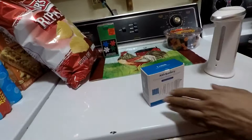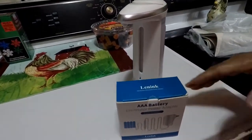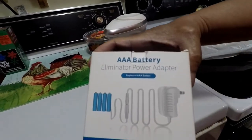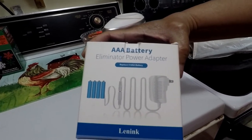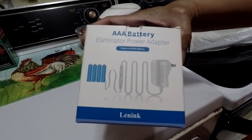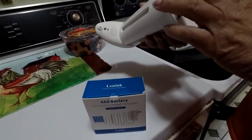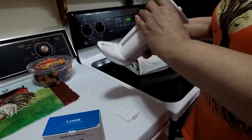This is the triple-A battery eliminator power adapter. Basically, you take out your triple-A batteries and put these in, and you can run it off an AC outlet. These things have actually used up some triple-A's and they go through them pretty quickly.